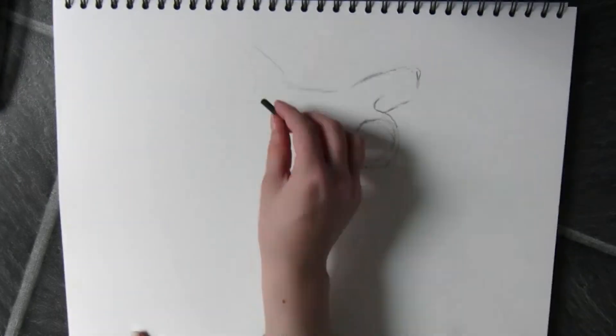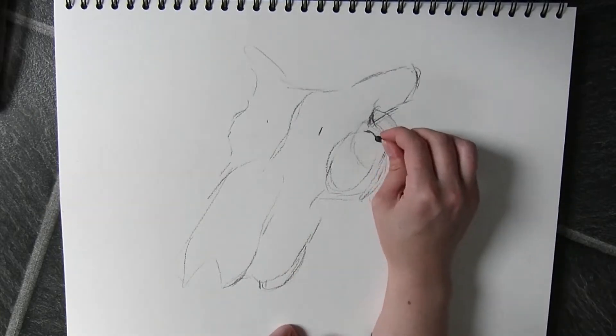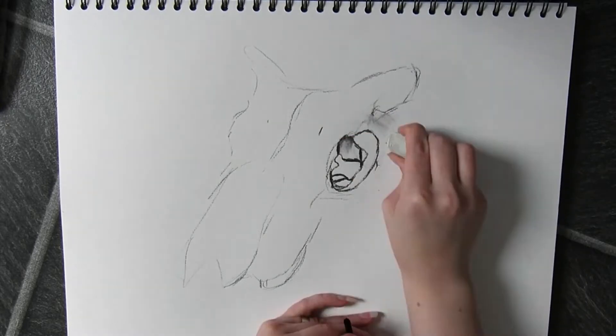Hi guys, welcome to my channel. In today's video I am drawing a sheep skull and I'm just going to go step by step through what I do in order to draw it.